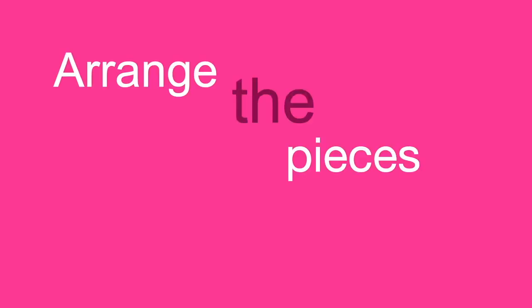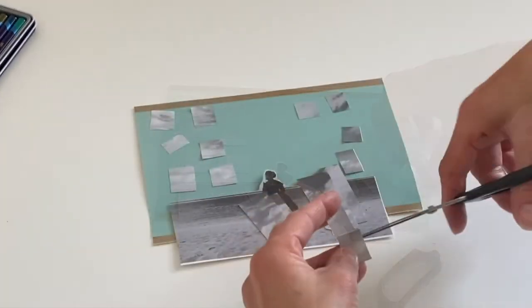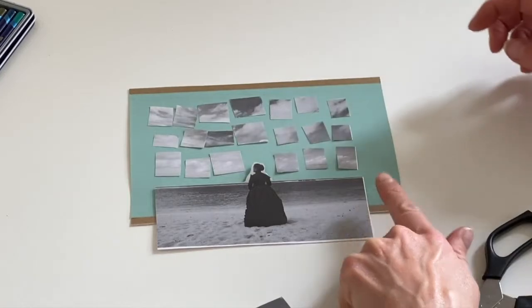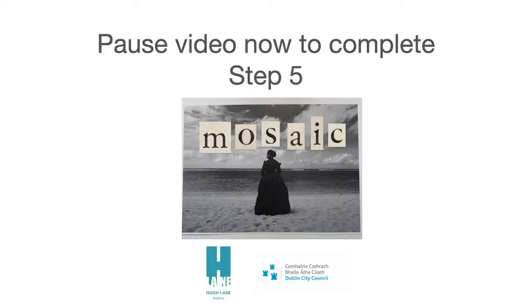And now it's time to arrange the pieces however you would like. As you can see, I'm putting mine into rows, but you can put them any way you like — make a pattern, put them into groups. And once you've decided where you want to put them, it's time to glue them down.